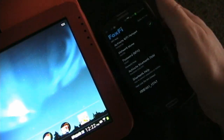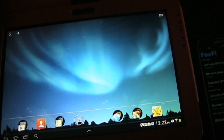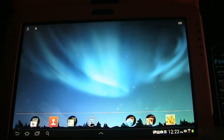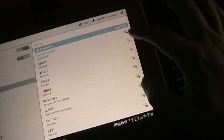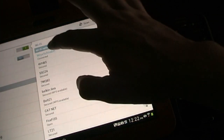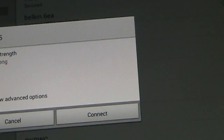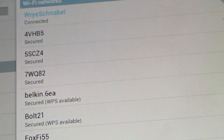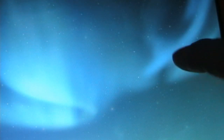I'm going to set my phone down and come over to my tablet. In case anyone wants to know, this is the Galaxy Note 10.1 — it was my birthday present, and I'm still learning a lot about it but so far I'm loving it. I'm going to go into Wi-Fi settings here. As you can see, right now I'm connected to my home network — but let me zoom in — there's FoxFi. I'm going to switch to that and connect. So I'm now connected to FoxFi.